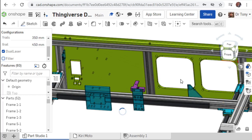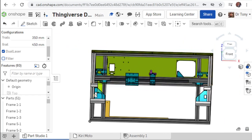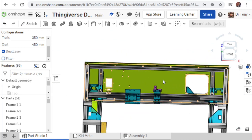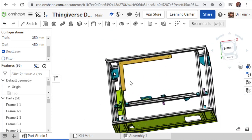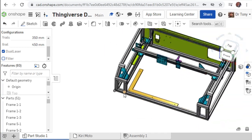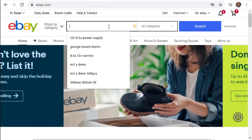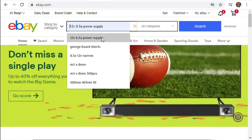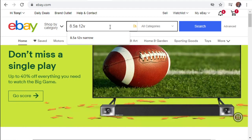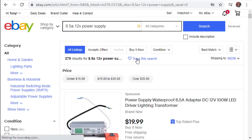There's no real point in putting a link for this because eBay listings don't always last. You need a 12-volt, 8.5-amp power supply. Type that in on eBay. It's going to come up with a ton of options, but we're trying to find the narrow ones - not the bulky waterproof ones or the regular ones.